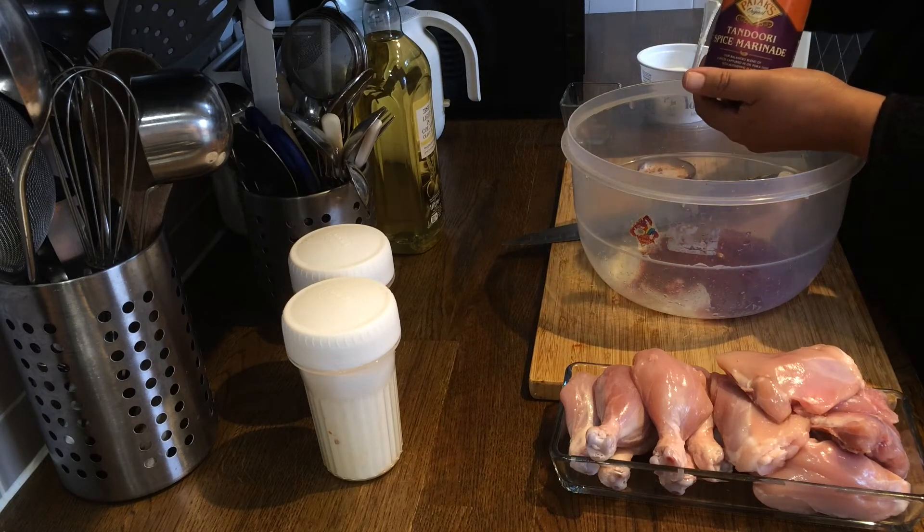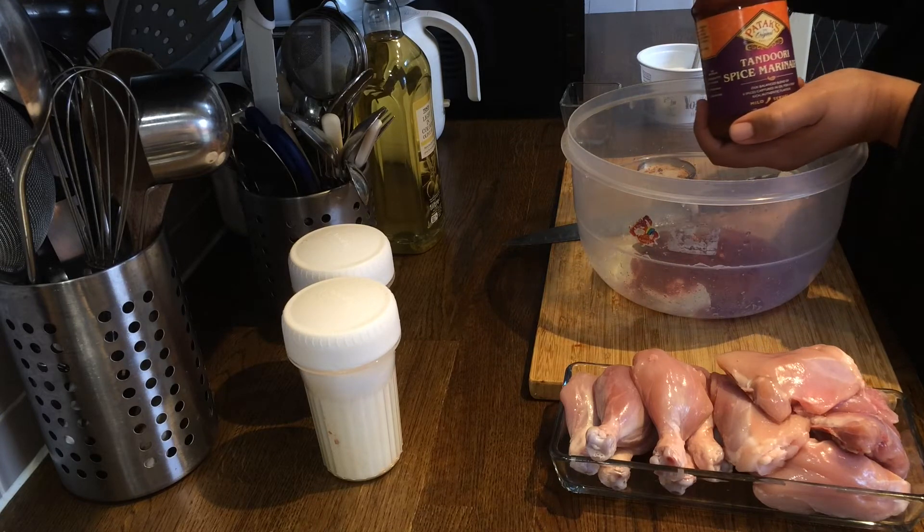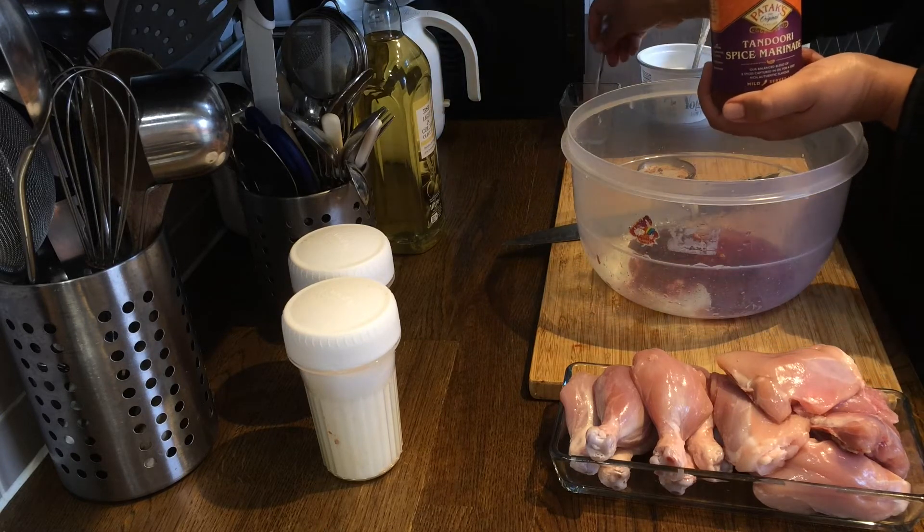Now we will take two teaspoons of tandoori spice marinade. Next, we will take one teaspoon of salt. Then we will take one teaspoon of red chilli powder. Now we will mix everything well, and we will be taking two tablespoons of cooking oil.